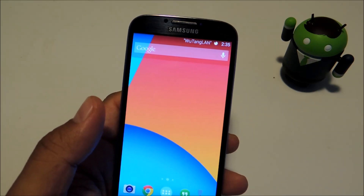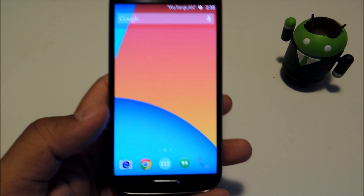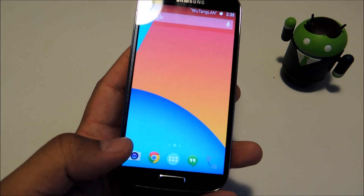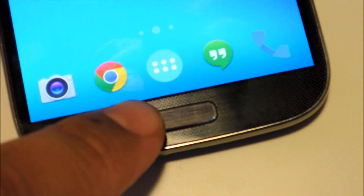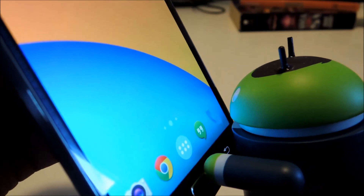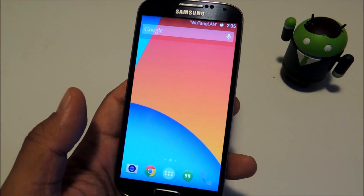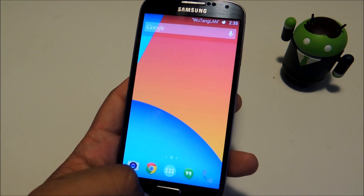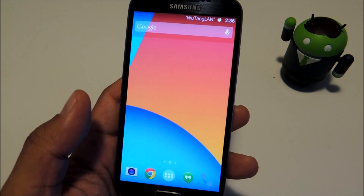Hey everyone, this is Mike from Galaxy S4 Softmodder, and today I'll be showing you how to replace your GS4's home button with swipe gestures. Like any other moving part on any device, your Galaxy S4's home button is subject to wear and tear over its lifetime. So if you ever find yourself with a broken home button or just want to alleviate the everyday physical stress it undergoes, you can use this mod to potentially extend the life of your home button.